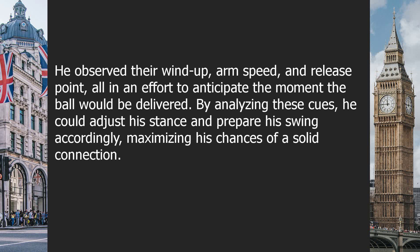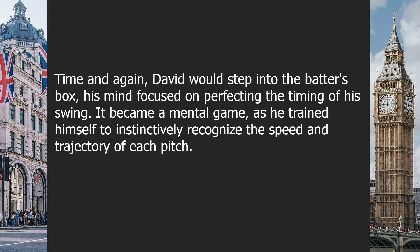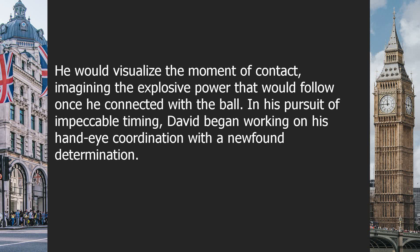He observed their windup, arm speed, and release point — all in an effort to anticipate the moment the ball would be delivered. By analyzing these cues, he could adjust his stance and prepare his swing accordingly, maximizing his chances of a solid connection. Time and again, David would step into the batter's box, his mind focused on perfecting the timing of his swing. It became a mental game as he trained himself to instinctively recognize the speed and trajectory of each pitch.